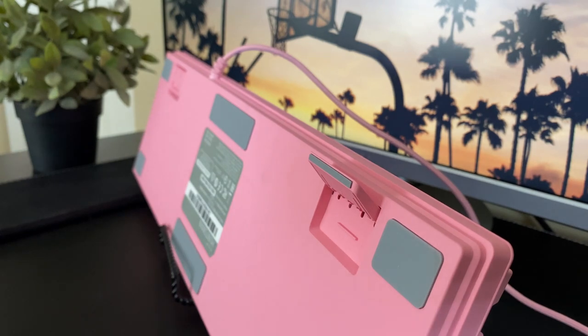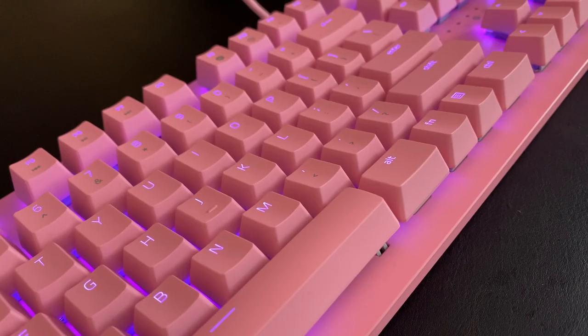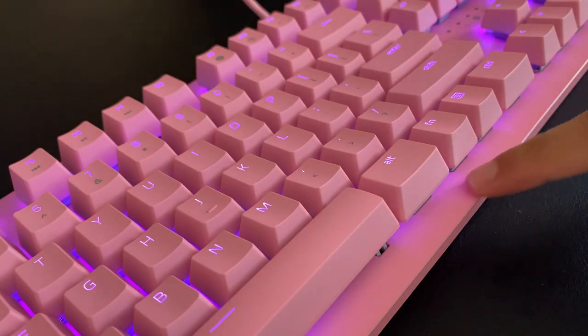The bottom also has more of a grainy, matte finish compared to the smooth top plate, so I included a sound test to allow you guys to hear what I'm talking about.